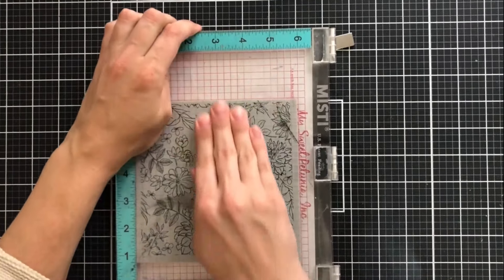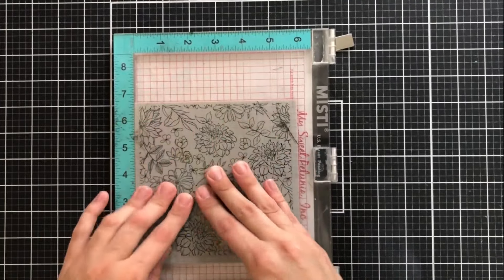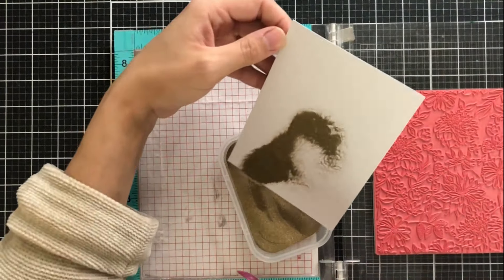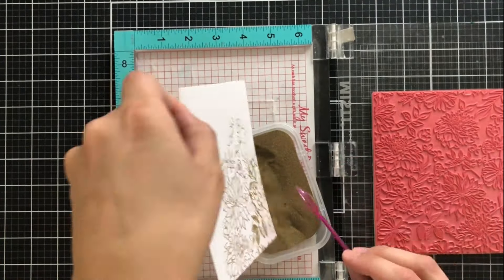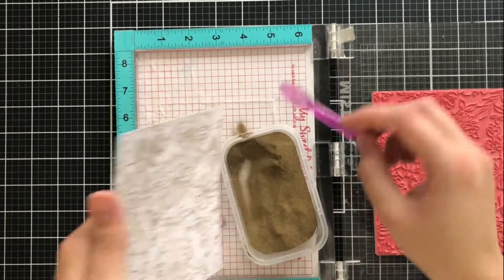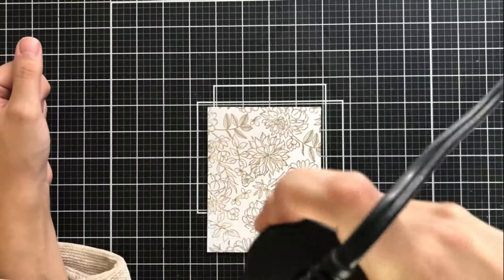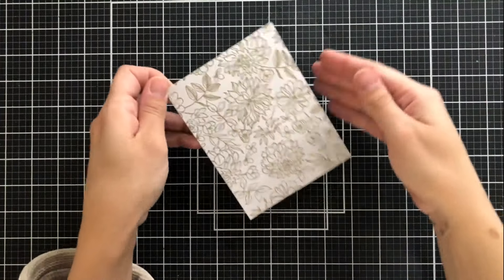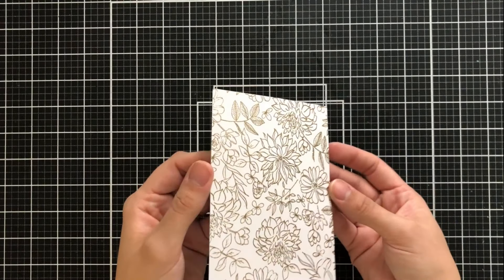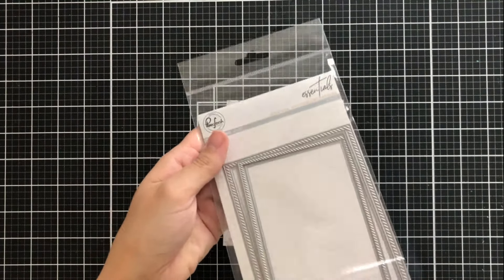Once I've done that, I'll close the MISTI door and just make sure that I apply even pressure all throughout the background stamp, making sure to get the full image onto the cardstock the first time. Now I'm going to take some gold embossing powder and put it all over my card front, so it's going to stick to that Versamark ink in the image of the background stamp. This would have been a lot easier to put it on a piece of scrap paper and pour this over top rather than doing it with a spoon, but I just didn't think about it — in my next project you'll see that's exactly what I do. Using my heat gun, I just make sure to apply even heat all around the card front, and I don't want to put the heat gun too close. I don't want to burn any of that embossing powder — I want it to be shiny and look nice and even across the entire image.